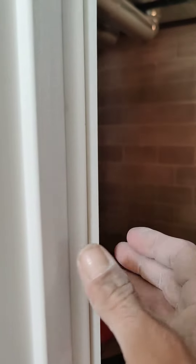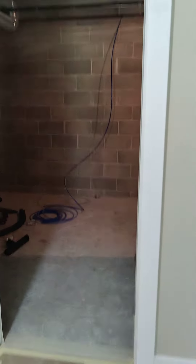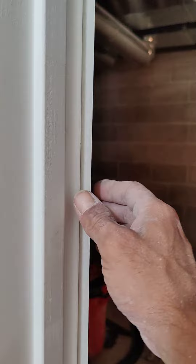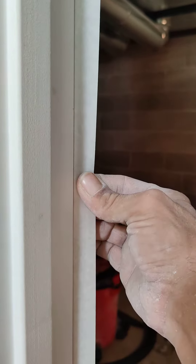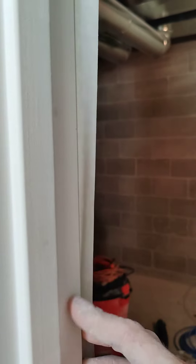Okay guys, we got tip of the day. I want to cover this opening. I put some tape here. Now I could go ahead and put my plastic to this tape, but it'll be difficult because the plastic will be in my way. I'll show you what to do.